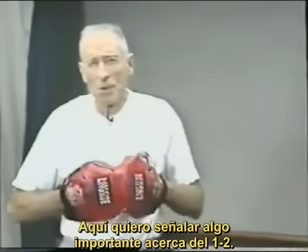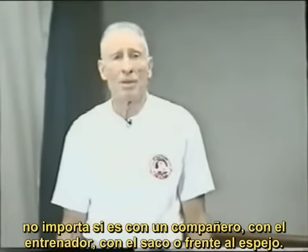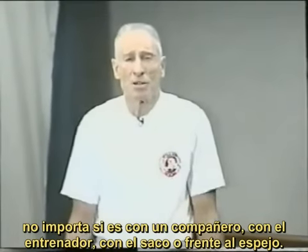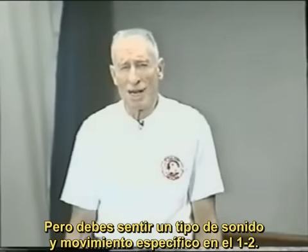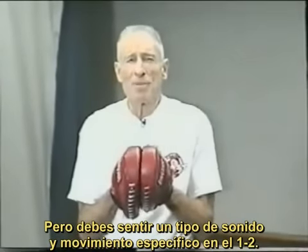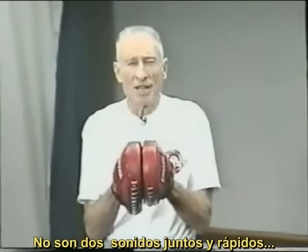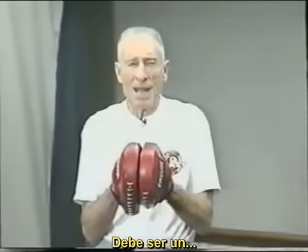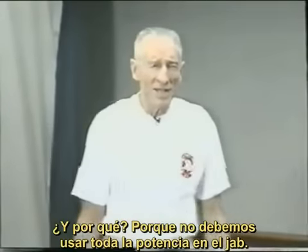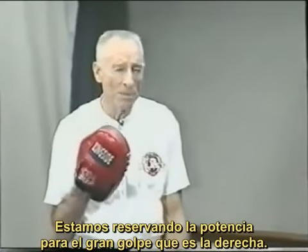What he did was perfect. This is a point I really want to make about the one-two. When you're practicing it — whether on a double-end bag, with your training partner, with the mitts, with your coach, on the heavy bag, or in front of the mirror — you want to get the feeling of this type of sound and motion on the one-two. It's not two together real quickly, and it's not too slow. We don't want all the power on the jab. We're saving the power for the big punch, which is the right hand.